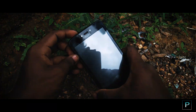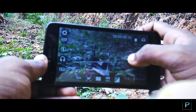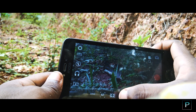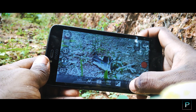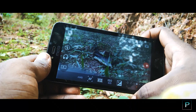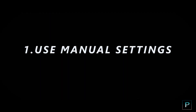So the first tip is to use manual settings. We have manual settings available. If there's no option on your phone, go to the Play Store and download a third-party application. We have Cinema FV5 — the link will be in the description where you can download the camera app. With manual settings, you will be able to have full control over your video.